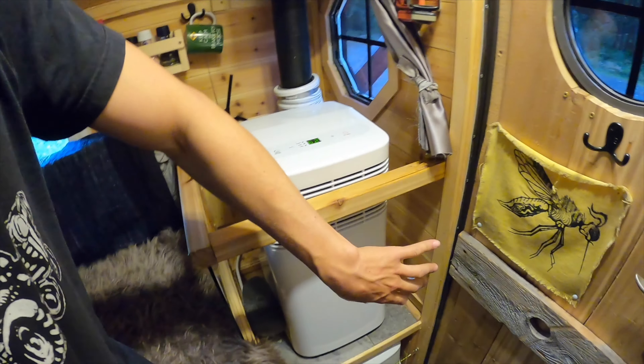It's on a nice cold setting, blowing a little nice cold air into the space. It's designed for 50 square feet, so it's perfect for this. So stoked on that.